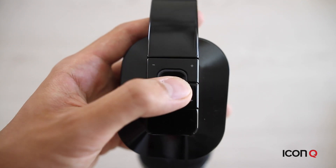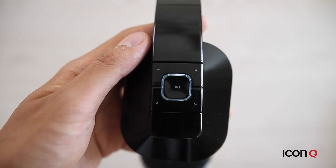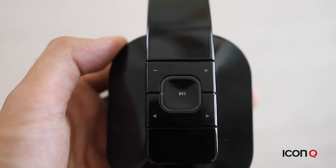The multifunction button is located here on the side of the headphones. Press it for several seconds to turn it on. You have separate controls for volume and a button to skip ahead to a song or to go back a song. The controls are also used for handling calls, so the mic is conveniently located right here.